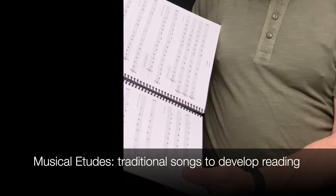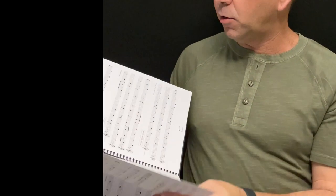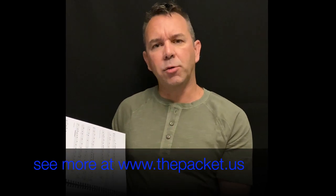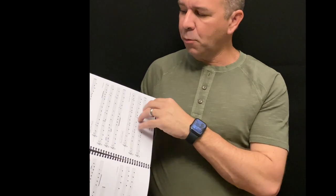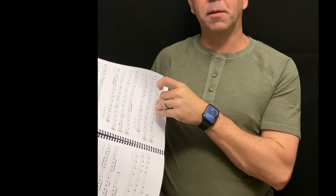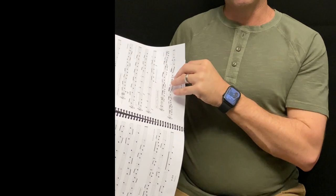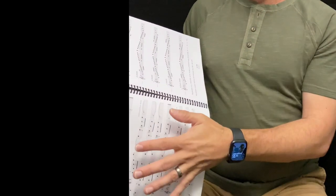Once comfortable with scales, we move on to musical etudes, which are basically folk songs or traditional songs that all the kids will know — Twinkle Twinkle Little Star, London Bridge, Yankee Doodle — and they are progressively more difficult in terms of rhythm and key signature. I laid out these etudes to go in the same chronological order rhythmically as what you're doing in the rhythm section, so musical etudes stay in sync with your rhythm etudes as things get harder.